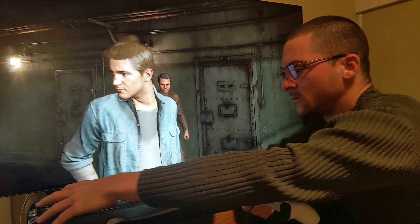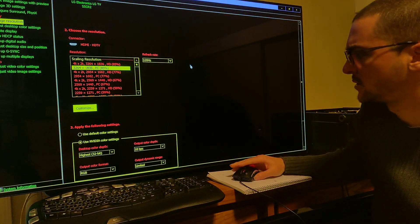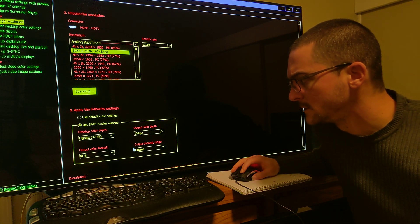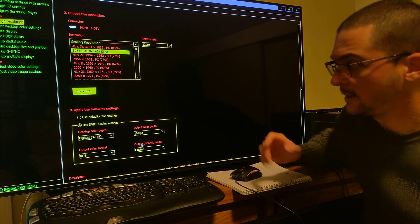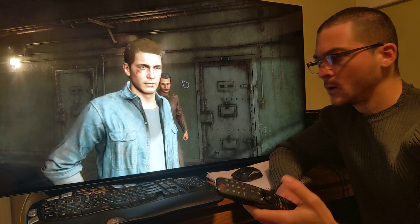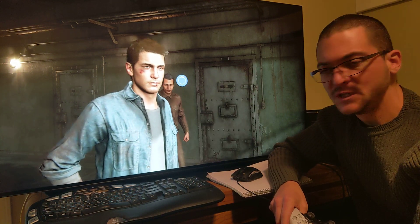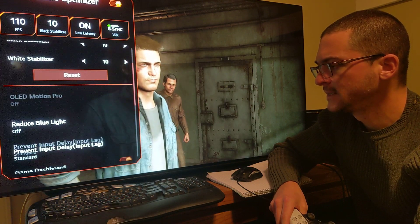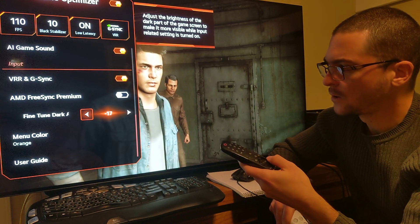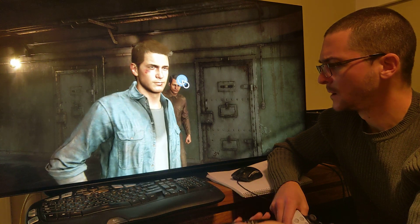Let me share the settings first. We're going to come here to the Nvidia control panel and select the output dynamic range to Limited. Then on the TV we're going to come to Game Optimizer — I have G-Sync on — and we're going to lower Fine-Tune Dark Areas to minus 17.